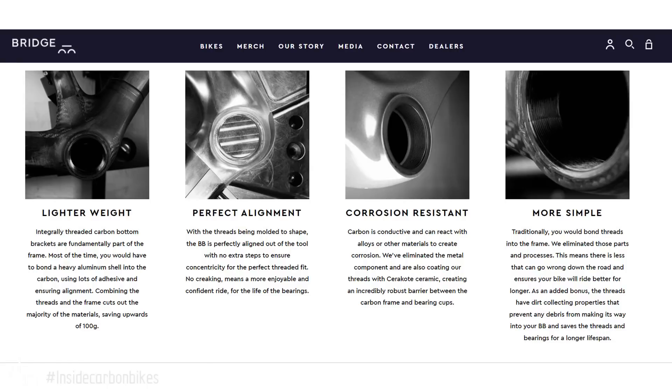The last claim on that page is 'more simple,' but to me it actually sounds more complex. More simple would be press fit. If you can make a press fit accurately, just do a press fit. I've been running press fit on bikes I've made myself — the first time I used a press fit carbon shell was around 2005 or so.